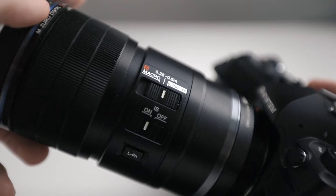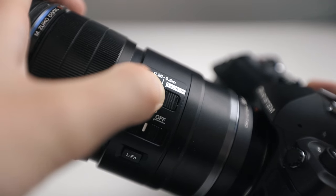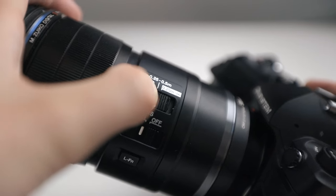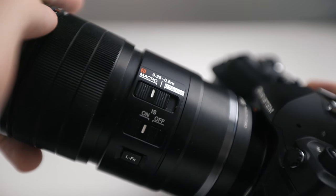The lens goes all the way from infinity to 2x magnification which is quite impressive. On the side of the lens there's a switch that goes from 0.25 meters to infinity, then to 0.25 to 0.5 meters, and then to S Macro, which is 2-to-1 magnification.